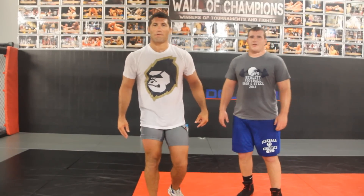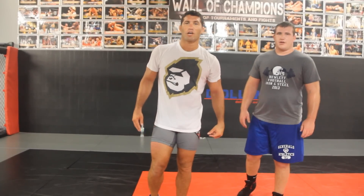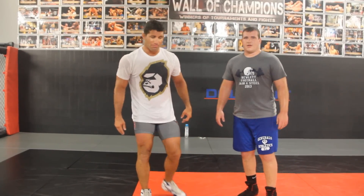Kyle Simnar, wrestling coach here at Long Island MMA, with one of our wrestlers, Matt Kamnar. Today we're going to be showing you some technique.